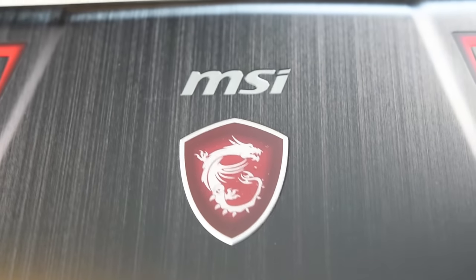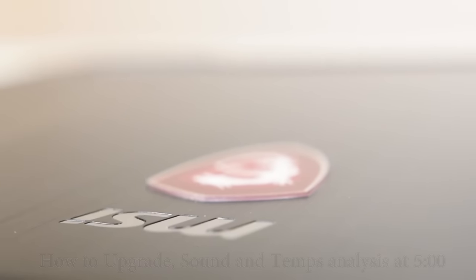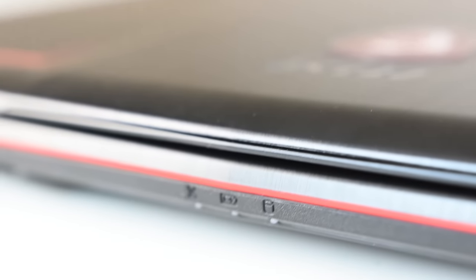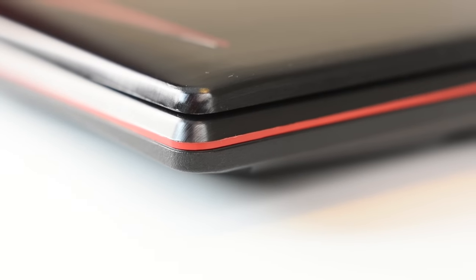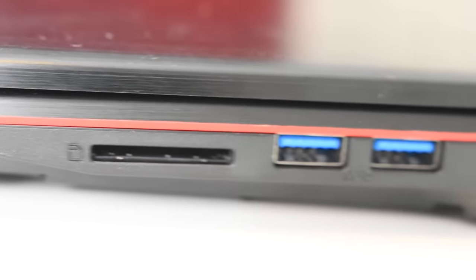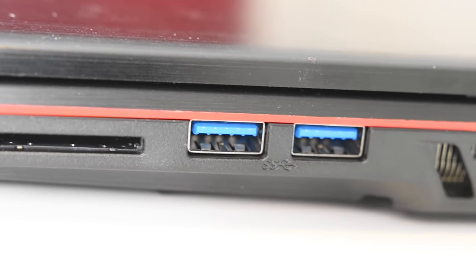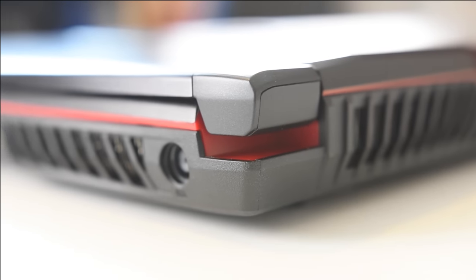One thing I did notice is that it's kind of a combination of plastic and metal that comes together — the bottom portion is plastic. What kind of ports do we have? We have a standard SD card slot, two USB 3.0 ports, a power plug, and two vents on each side for a total of four vents.